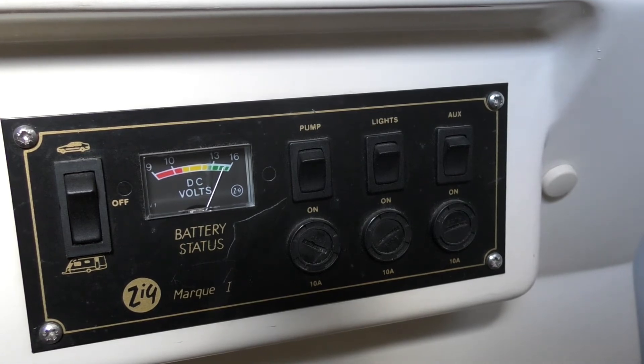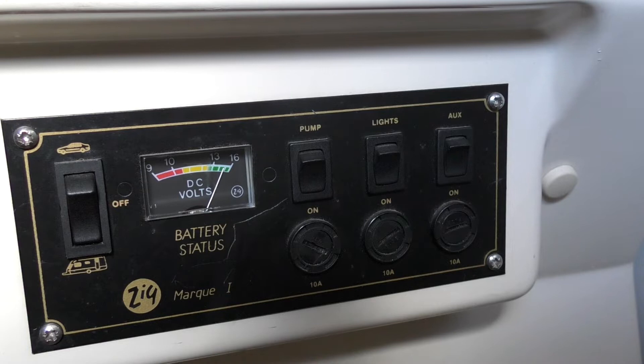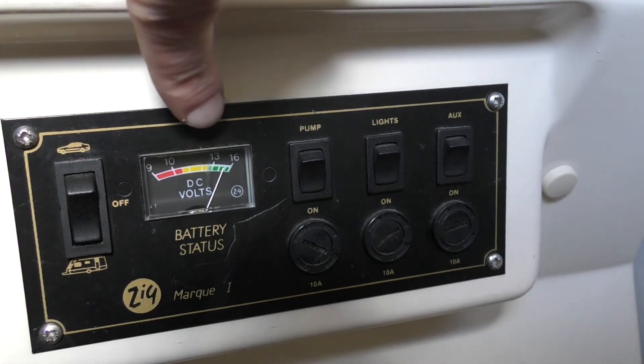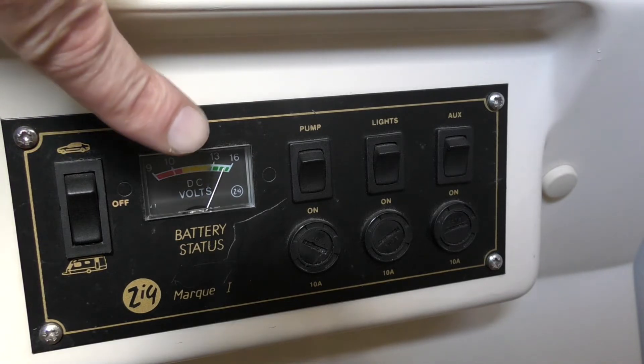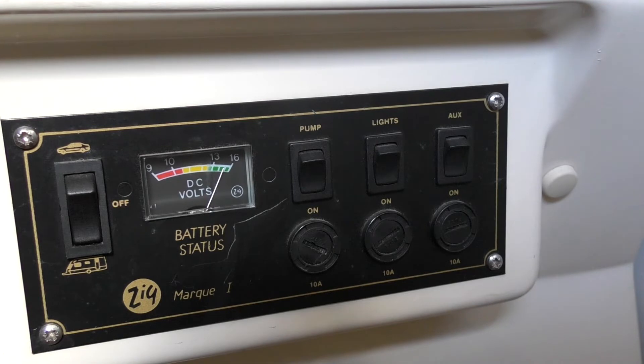So this is the start of the 12 volt system in the back of my C15 Roma Home. This is called a Zig unit, or a 12 volt electrical distribution board. It's got a gauge showing the condition of my leisure battery. The leisure battery is in Hetty directly behind this panel, and we're pleased to see that mine is showing in the green — Hetty's battery is well charged, probably because I'm on electric hookup and it's a sunny day with the solar.